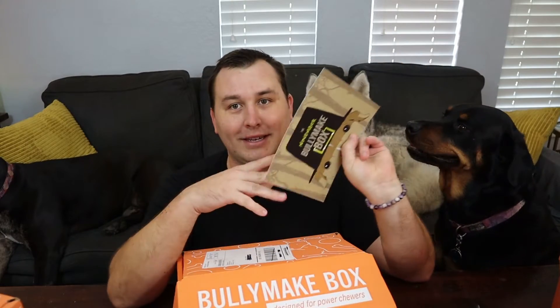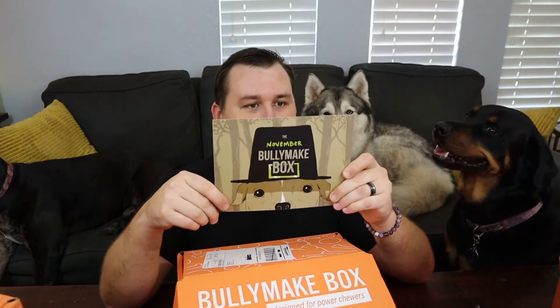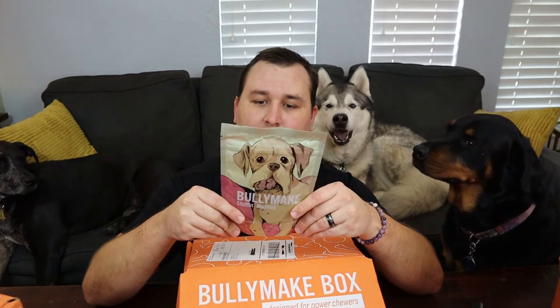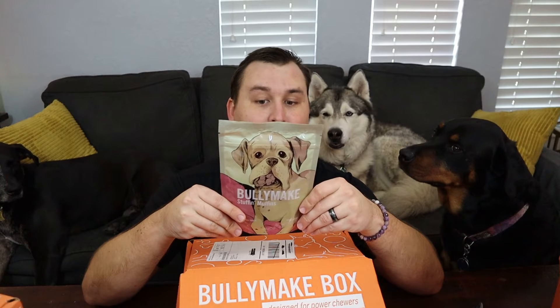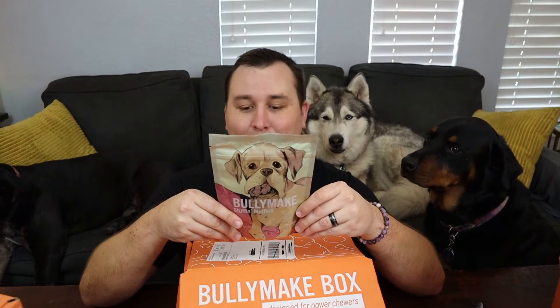The first box is November of 2021. Hopefully the treats are still good. When you open the box there's usually a card inside that tells you the month. This one looks like it was Thanksgiving themed because it's got a pilgrim's hat on it. On the back is information about the two toys included in the box, but I don't want to spoil myself. So let's start with the treats. The first bag of treats in here is these Stuffin' Muffins. One treat per 15 pounds per day — we're gonna go over that today.